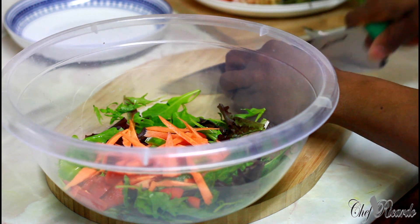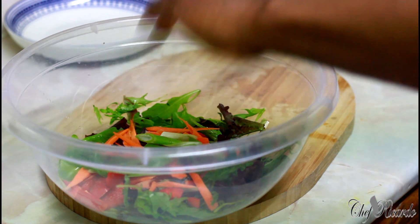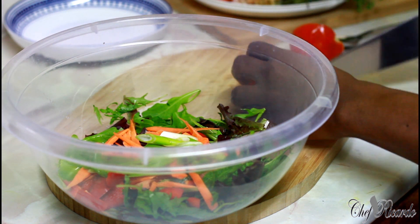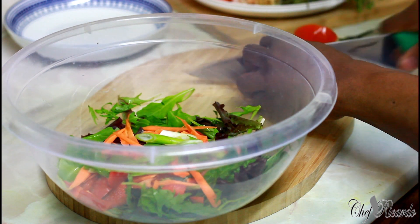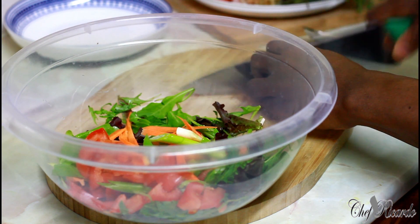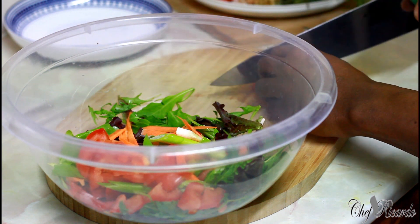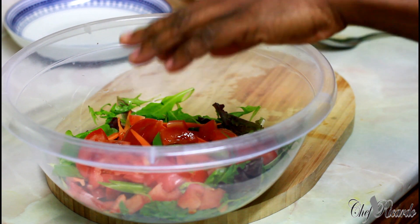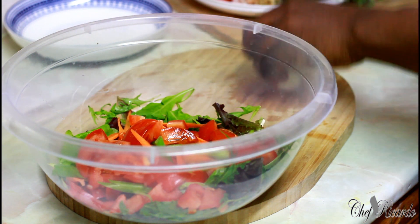This salad is like a weight loss salad recipe. I've got one more tomato which I'm going to put inside of it. We also got white onion.